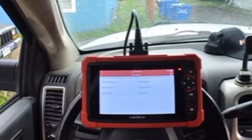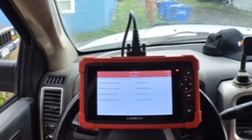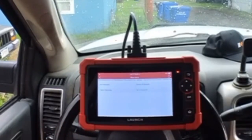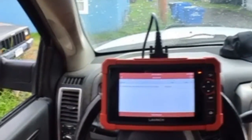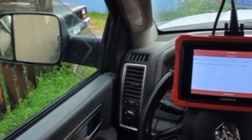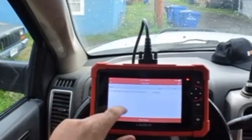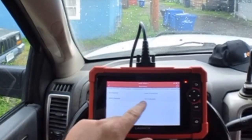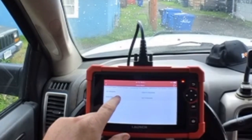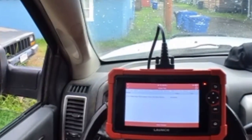Driver side door module, actuation test, window control — up five seconds. We're going to have a lot of fun with this. Down 2.5. There we go.